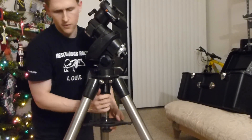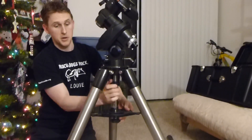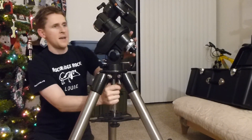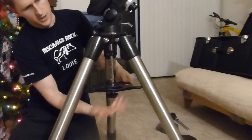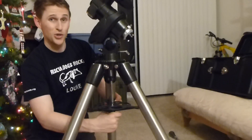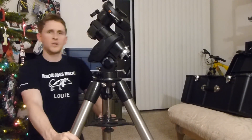These legs actually extend — you've got the little things right there and they can extend so it can be higher. It'll eventually stop and that's how you know it's secure. Then tighten the bottom nut — keep going, you'll get it. It doesn't have to be super tight, but firm enough that you feel confident the scope is going to be okay.